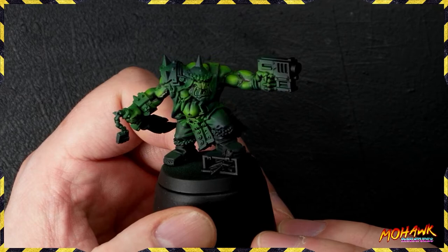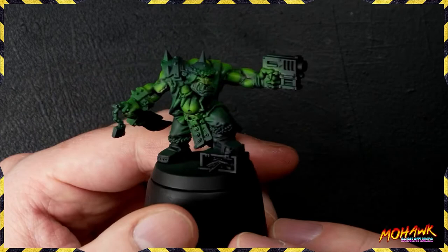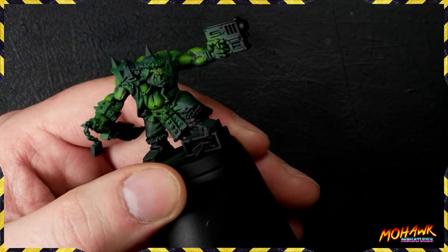By the time you've done that, you've got something that looks a lot more darker, a lot more threatening - he really looks so buff. That's exactly the feeling we want. Next up, we need to start getting our highlights on. We've got some Necrotite Green and some Flash Gitz Yellow mixed one-to-one, then thinned down to a glaze with water.